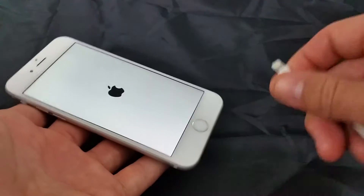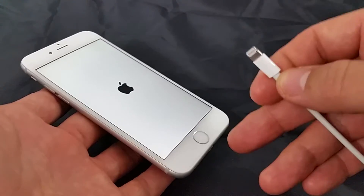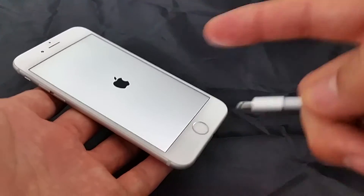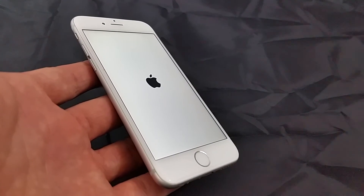There you go. Now, the only thing is if your iPhone has less than three percent battery, you have to plug it in and wait for it to get at least three percent, and then your phone will automatically boot up. That's pretty much it — any questions, just comment below. Thanks guys, bye.